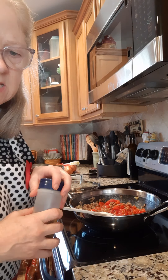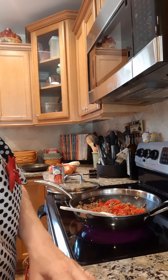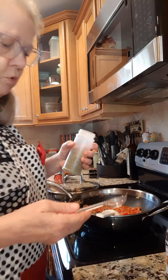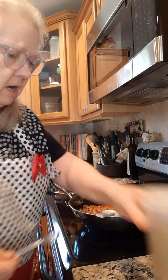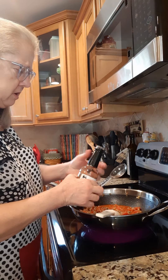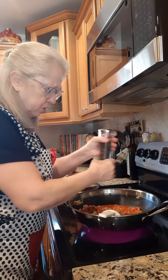We are going to put in some seasoning. Next we're going to put in a tablespoon of Worcestershire sauce, and about a half a teaspoon of Italian seasoning — this is a one-teaspoon measure so we're just going to sprinkle that in. We're also going to put in some salt and pepper to taste, just however much you like.